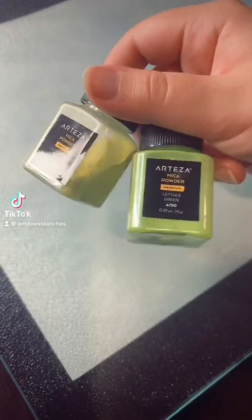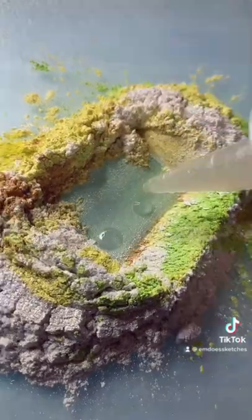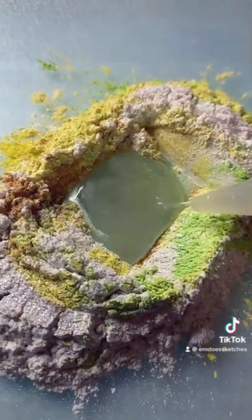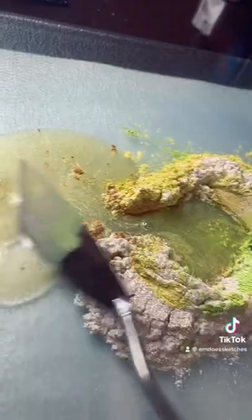Hi, today I wanted to make some very sparkly neon green watercolor paint. I was going for like a Shaggy from Scooby-Doo color, and I think I successfully did that.